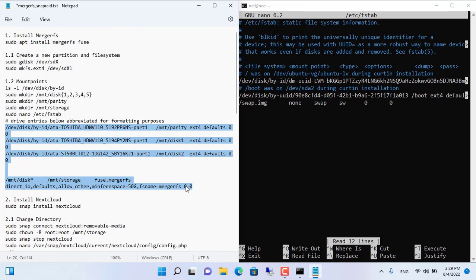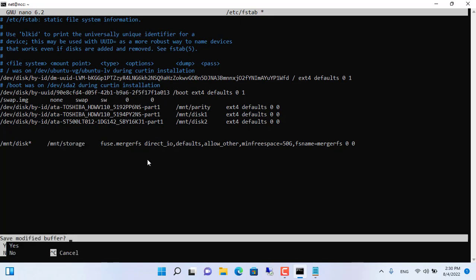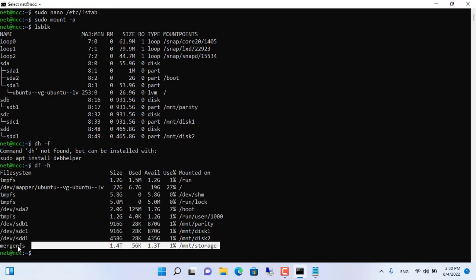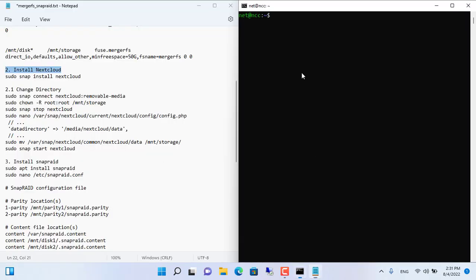Each line is structured as: /dev/disk/by-id/[hard_disk_id] [directory_path] ext4 defaults 0 0. Once ready, copy and paste it into the fstab file using the command sudo nano /etc/fstab. The last MergerFS line will help you merge single hard disks into one. Pay attention to determine the correct purpose of each hard disk, and most importantly the parity hard disk. Save the changes with Ctrl+X then press Y. Apply the mounts with the command sudo mount -a. Check the mount using lsblk — the hard disks are mounted to their folders. Check the merged storage with the df -h command: the 1TB and 500GB hard drives are merged into 1.4TB by MergerFS.